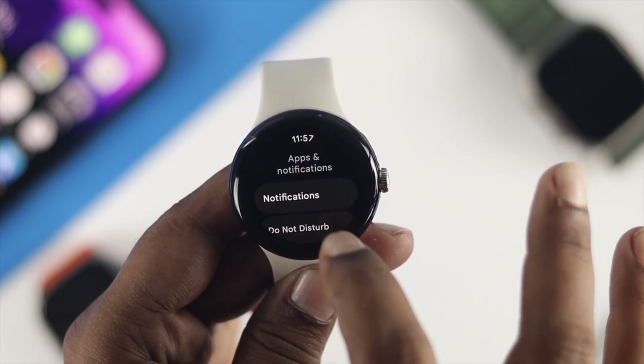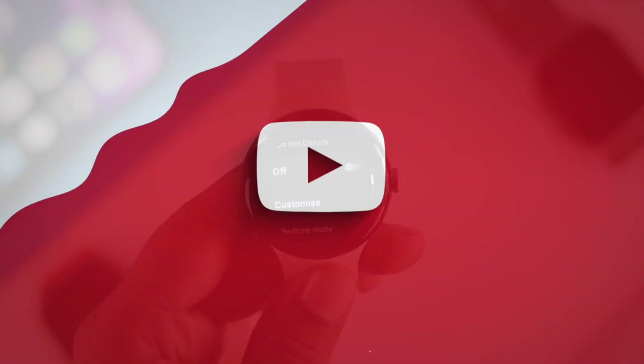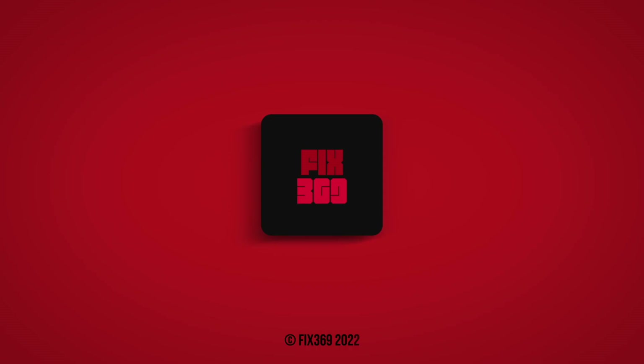Hope you found this really useful. If you think so, leave a like and subscribe to the channel. Thank you for watching, I'll talk to you later — peace out.